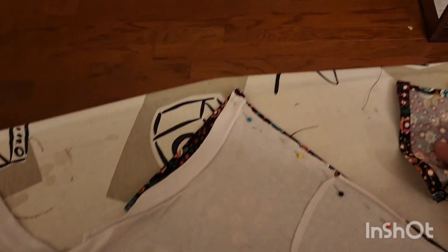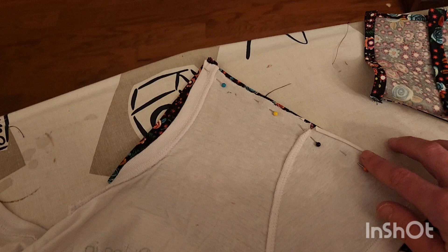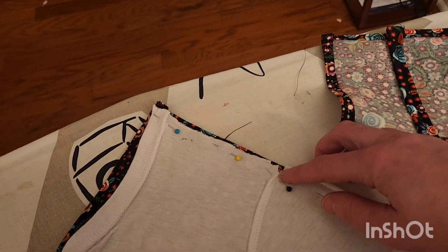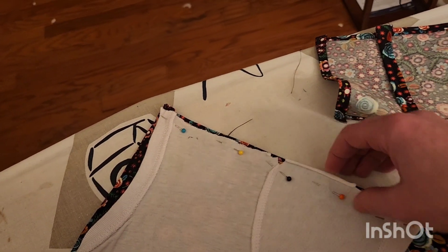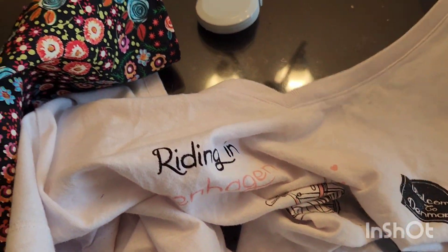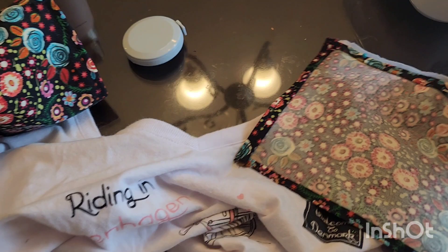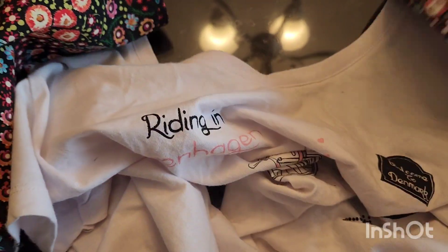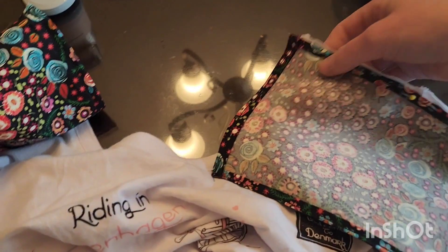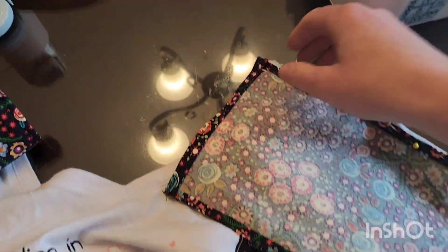I'm just going to trust my measurements from before and sew this. I've pinned, I've ironed a lot, despite that it is rolling. I could starch that, but the starch also makes it stick, which is one downside — not in a way that I want. So I need to make sure my seam allowance is enough to cover up this little thing. Now I've seam-ripped it and I decided to pin the other one too so I don't make the same mistake again. I tried to keep the inches the same. Now I'm going to sew the other piece onto the front of the shirt.